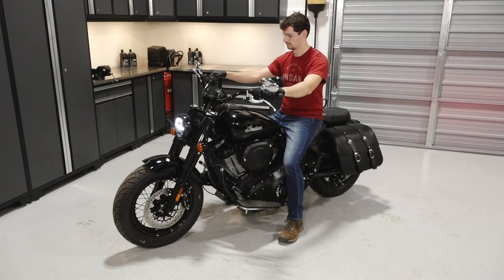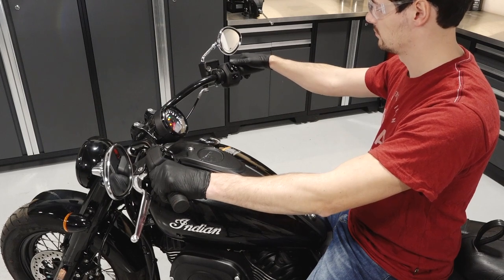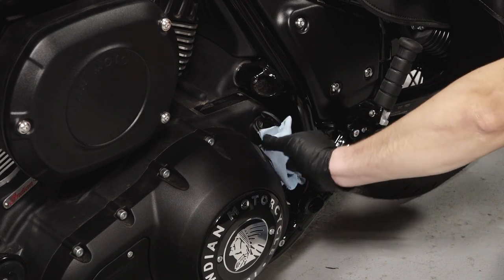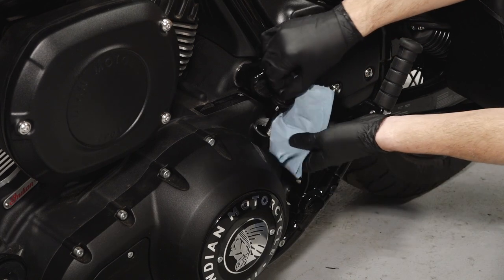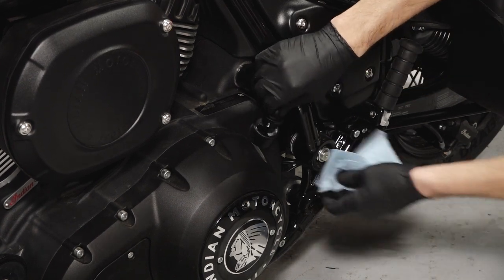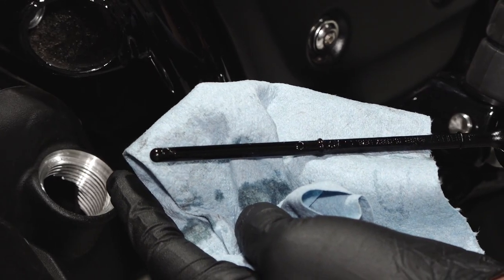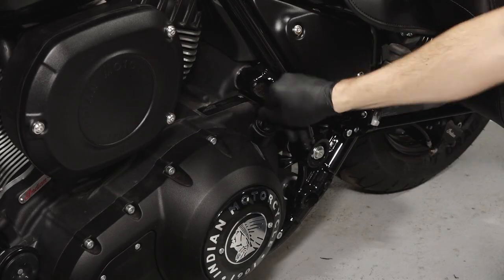Next, start the engine and allow it to idle for 30 seconds to begin the final oil level check. Then stop the engine. With the aid of an assistant, stand the bike upright. Remove the dipstick and wipe with a clean shop towel. Then reinstall the dipstick fully and remove again to inspect the oil level. Ensure the oil level is within the safe operating range. Once confirmed, reinstall the dipstick securely.